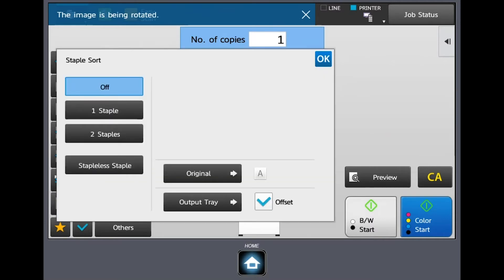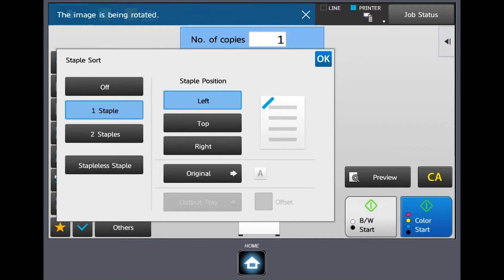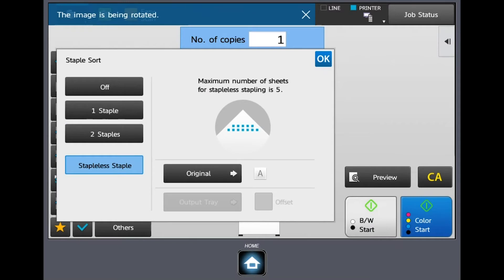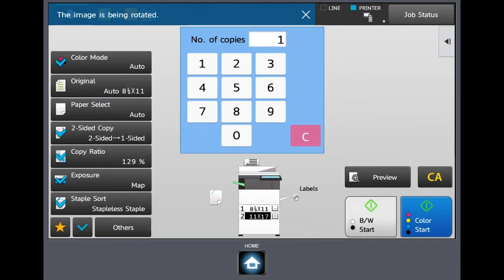Then you have the staple setting — it's turned off right now, but we can choose a one-staple option and choose what position we want it on the page. We also have a two-staple option, and on this device it has a finisher with stapless staple. If you have a question about whether your device has it, this is where it would be — or check with your sales representative. Stapless staple puts a small crimp in the upper right-hand corner of the page without using a physical staple, which helps with cost savings. Keep in mind you can only use stapless stapling up to five sheets of paper.